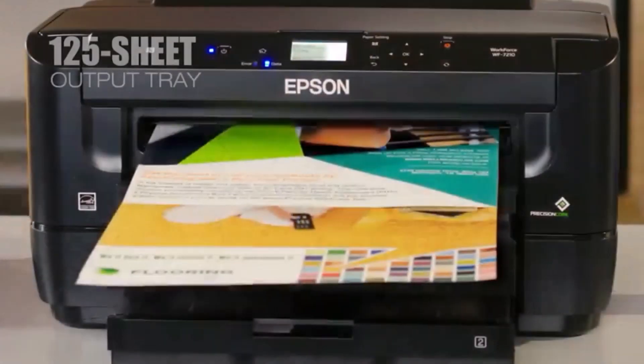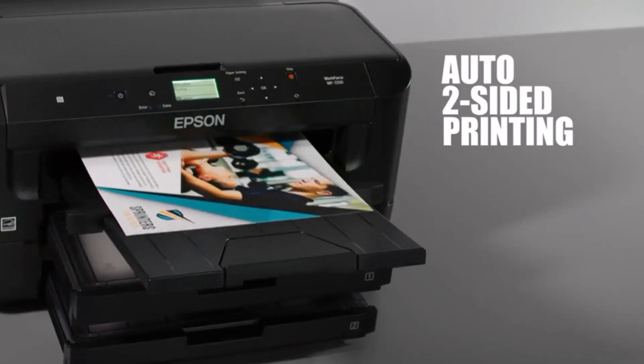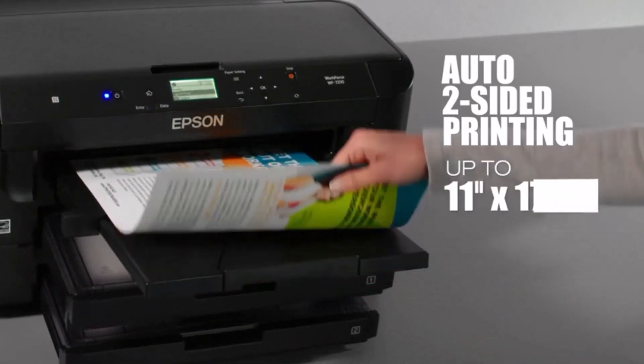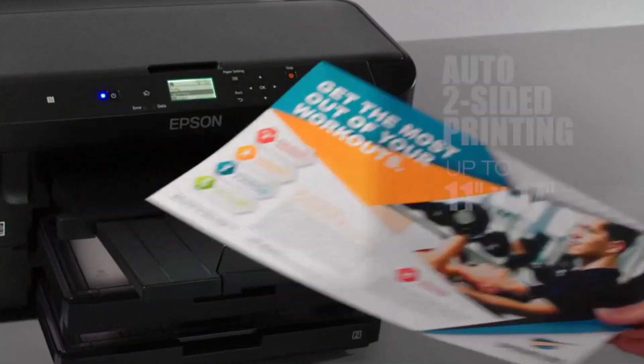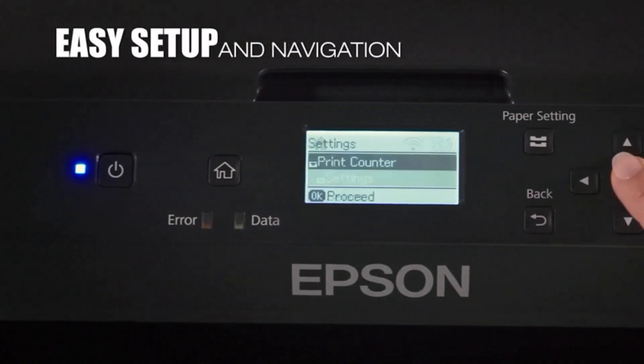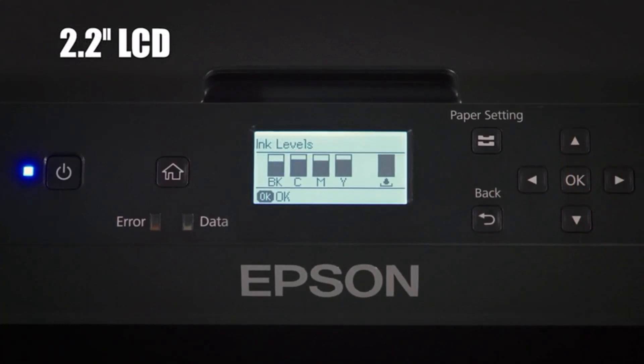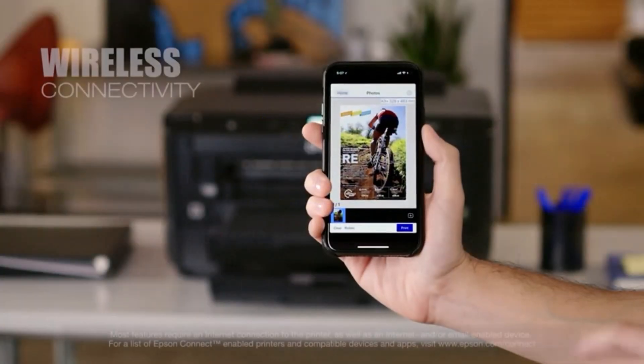Although Epson markets it as an inkjet printer for office use, you can use it for sublimation printing as well. The controls are easy and straightforward, and so is the entire setup — the plug-and-play setup makes it a crowd favorite. What really makes it a top contender for office use is the low power consumption. Epson claims it uses 80% less power than the competition, which we tend to agree with, given the low heat dissipation, low noise, and very smooth operation.